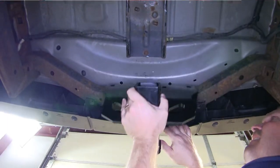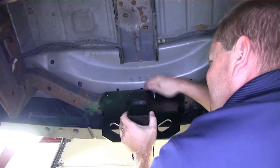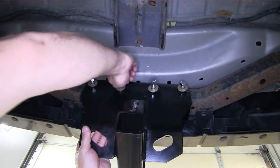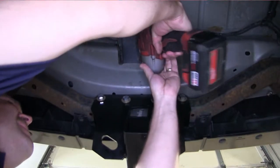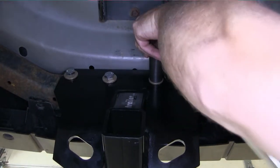We'll pull outward on the rear bumper fascia and slide the hitch up into place. We'll then take each of the bolts with the conical tooth washers on them and slide them into place. Once we have all four bolts in, we'll go ahead and tighten them down and torque them to the manufacturer's specification.